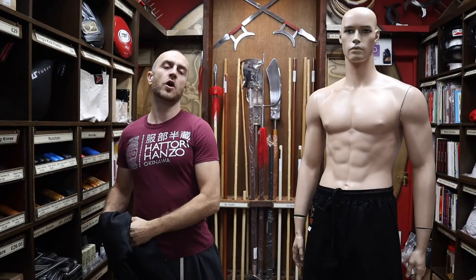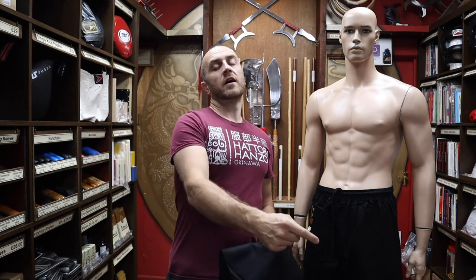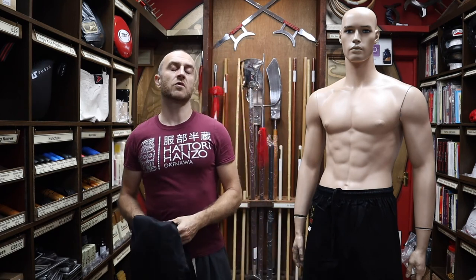Thanks very much for watching. I hope it was useful and I hope you learned loads about the black karate trousers. If you like this video, click the little icon in the bottom right hand corner, subscribe to this channel and get all the latest videos from Enzo. Thanks very much and I'll see you soon. Cheers!